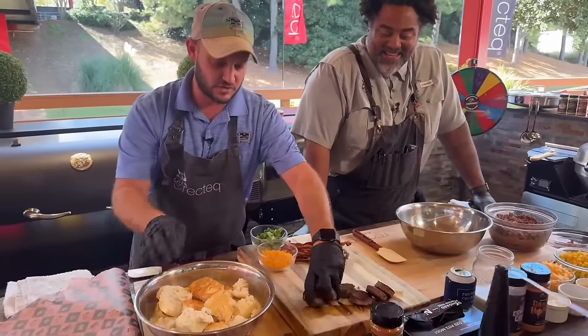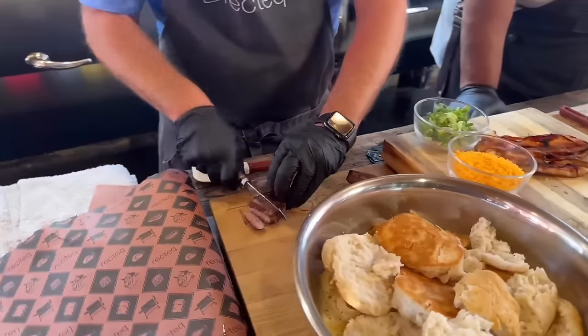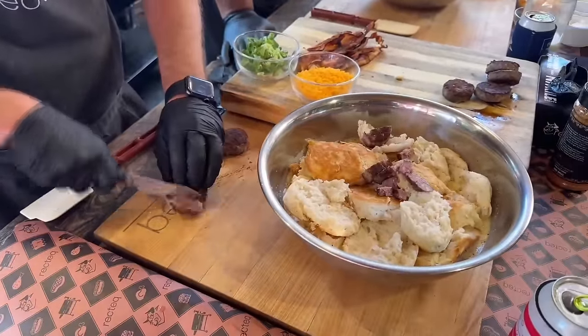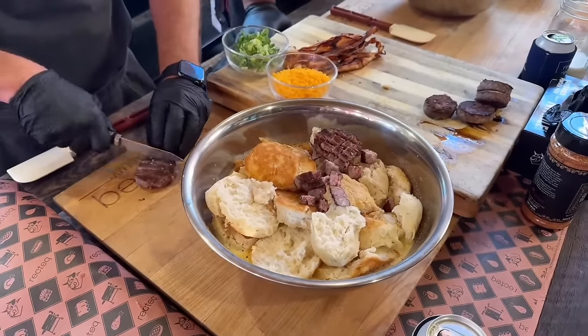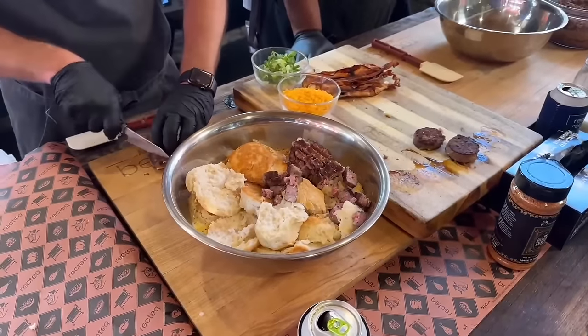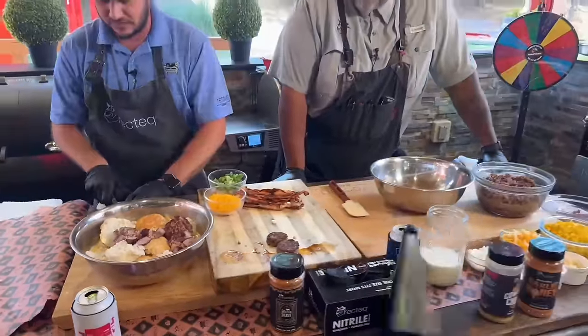Same thing with the sausage — you can cut it up, you can rip it up, it's really up to you. We're just going to take a little paring knife and give it a little chop. Time and temp: we'll go 325, about 35 to 40 minutes on the sausages. But this casserole, we're actually going to make ahead of time. You could make this the night before, stick it in the fridge, toss it in the grill in the morning, and about 40 minutes later at 325 you look like an absolute king.